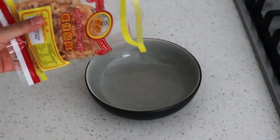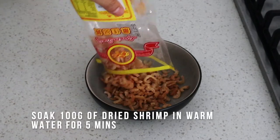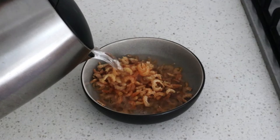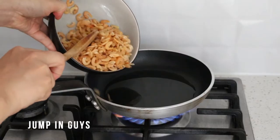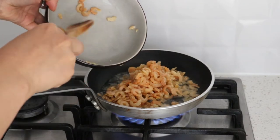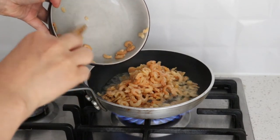Next we're going to prep our dried shrimp. We're going to soak them in warm water for five minutes to get them nice and plump. Heat up a pan with some oil and fry these little guys up — we're going to get them nice and crispy.